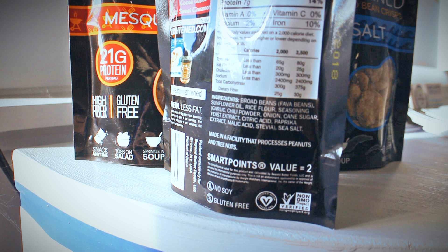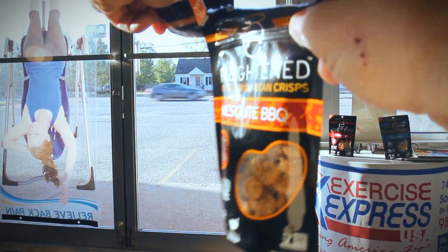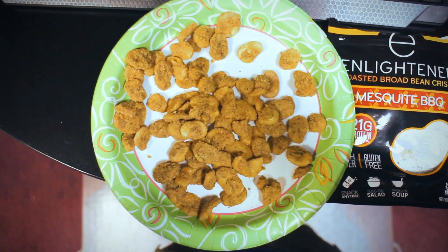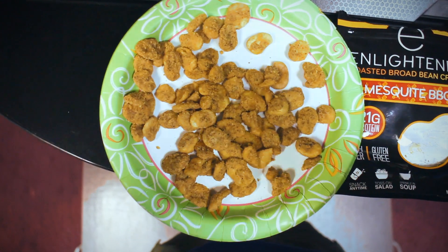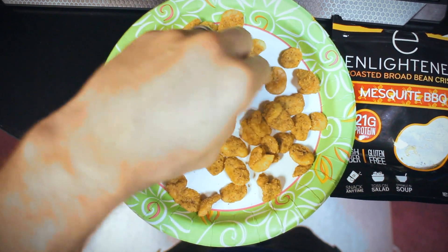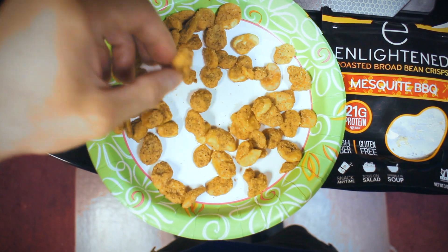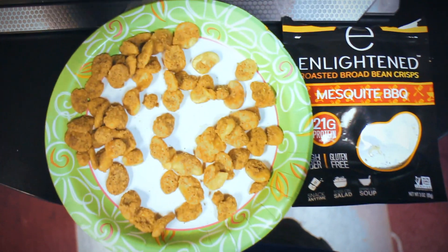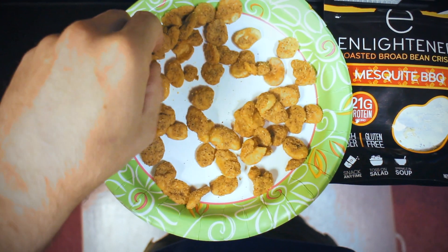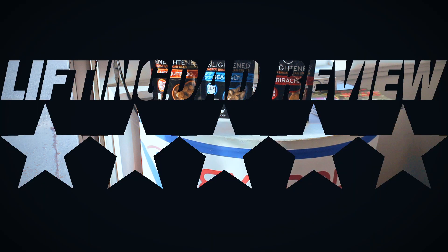I've found that when I eat these, I start eating them by the handful, and I do my best to control myself because I want them to last. They're not super cheap — normally $2.99 a bag. If you can find a deal, great, but $2.99 isn't too bad for a healthy snack. Overall, I definitely enjoy these — five stars out of five stars. Enlightened has a great product here.